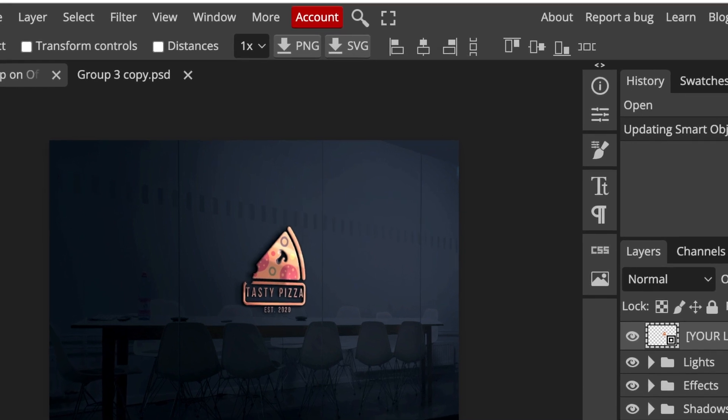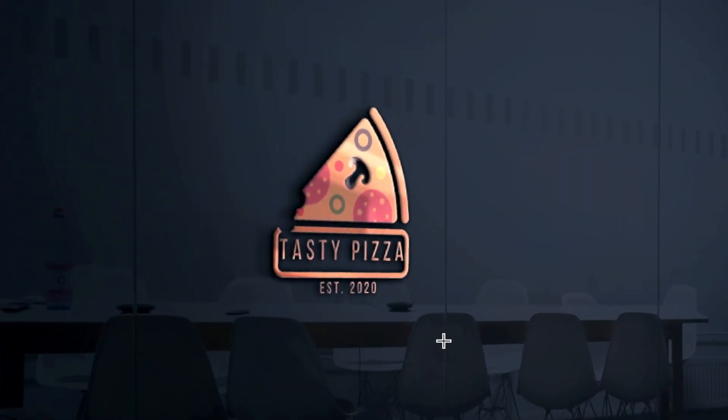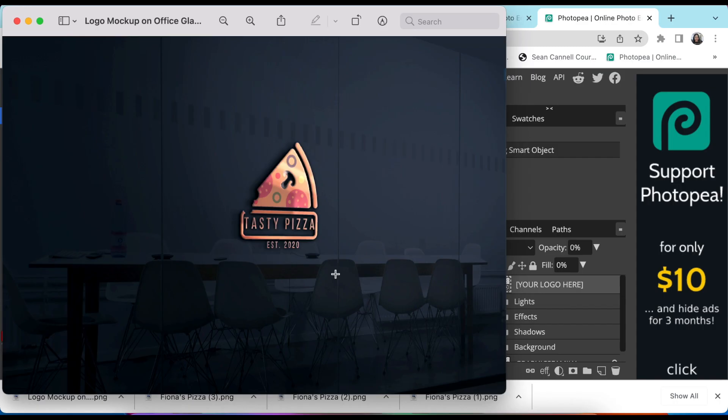Your pizza logo is done — showing somebody biting into it. You can also go watch the video where I show the technique of how to remove shapes to create a transparent background when designing. I'll see you in the next video.